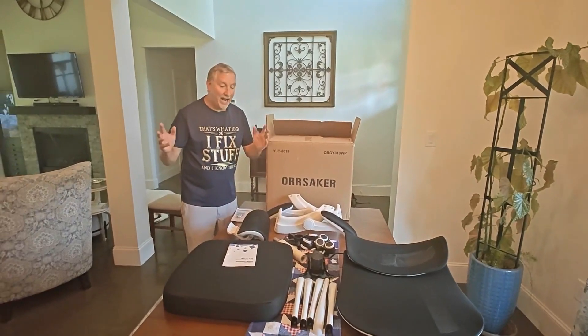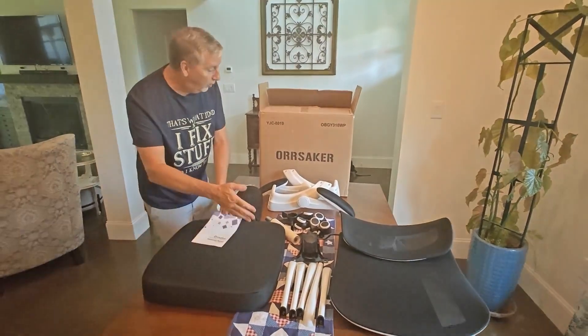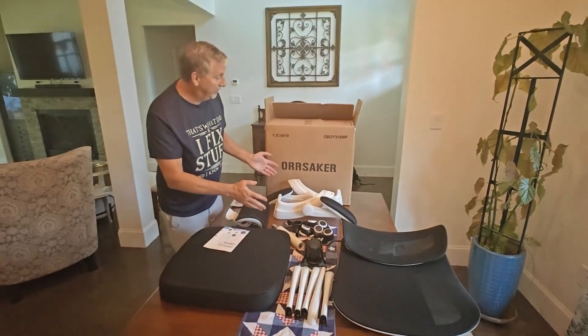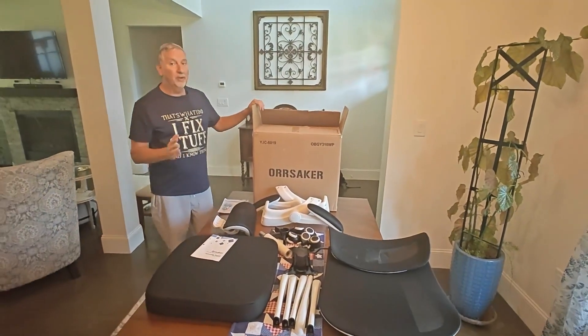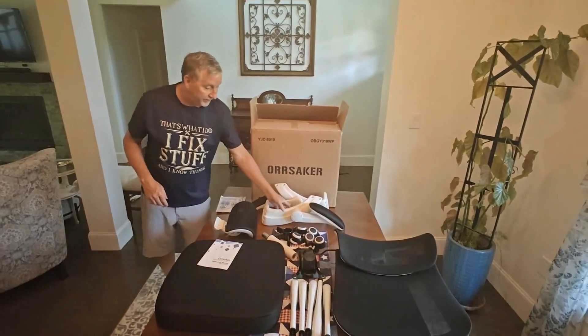Hey guys, it's Scott and today I'm excited because Orsacker sent me this beautiful white office chair to put together for my wife. She's been looking for a new chair for quite a while and I'm really happy that they sent me this for my honest review.